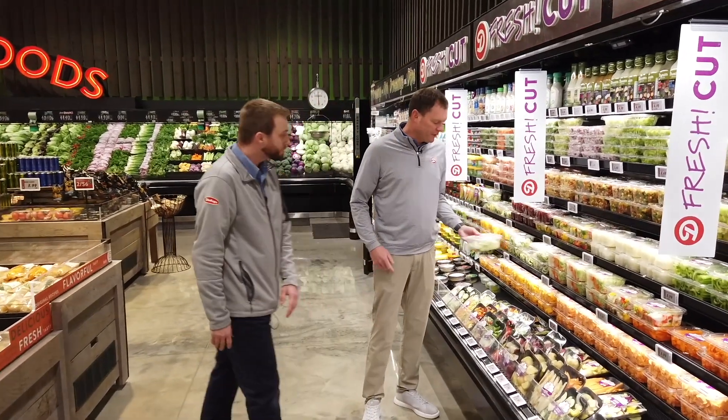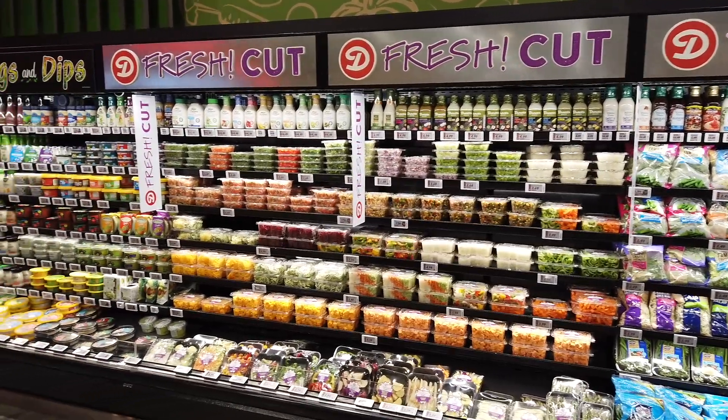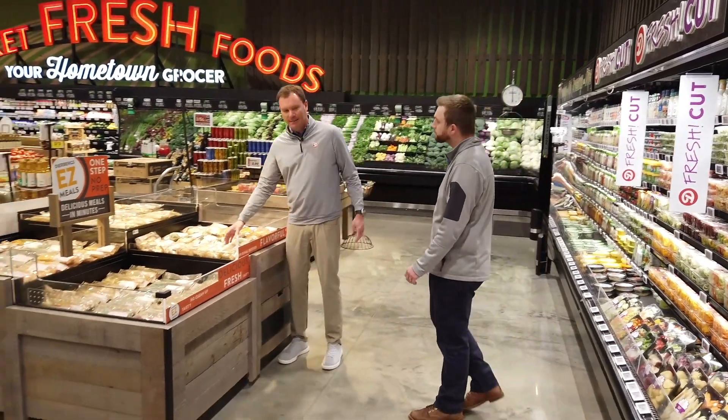There are so many cool items here. My wife loves those zucchini noodles because you can put pasta sauce with them and it's low-carb — a really wholesome meal that's labor-free in so many ways and so much quicker to the table.